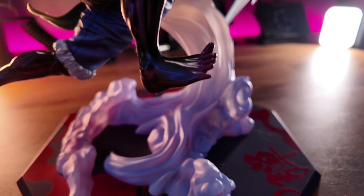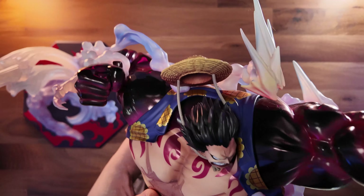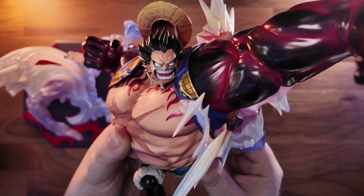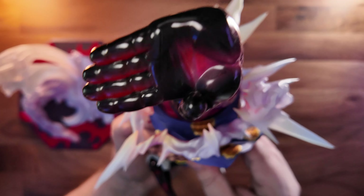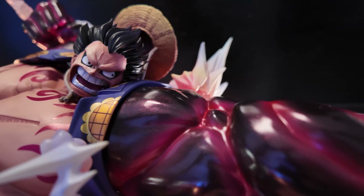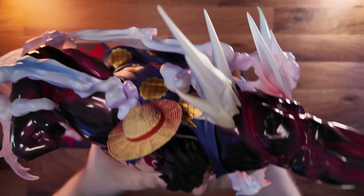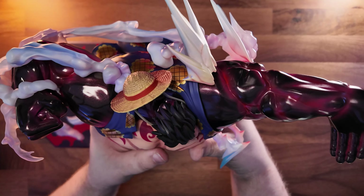We're back this time with two pretty big figures to unbox. By the title you already know what they are — this is the Portrait of Pirates Doflamingo and Gear 4 Bound Man Luffy. They're not brand new figures; they just didn't come out in the last pre-order cycle and have been out for quite some time. The Gear 4 had a version 2.0 remake, but Doffy has pretty much stayed the same.